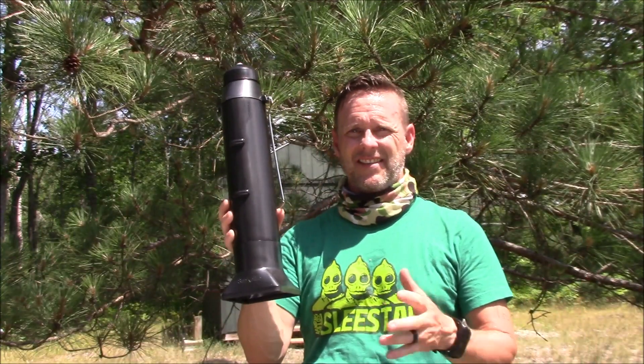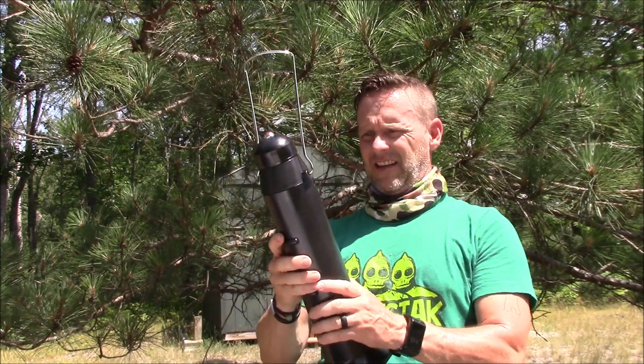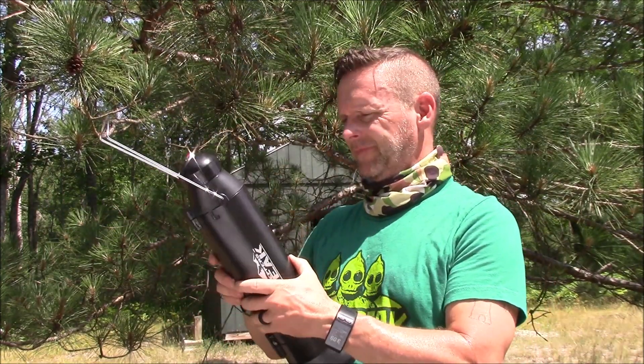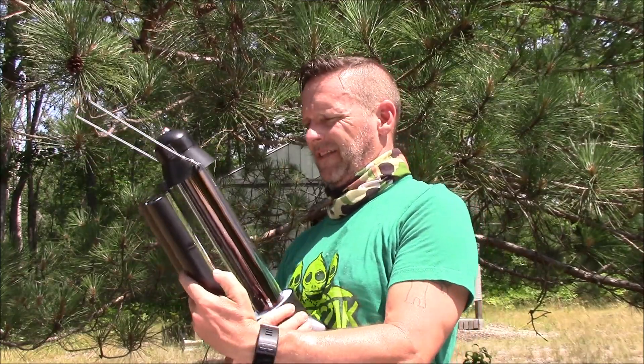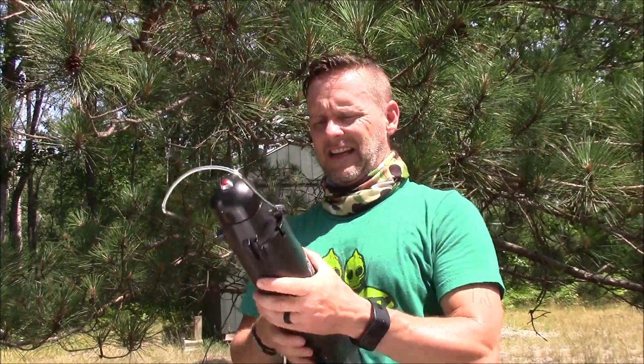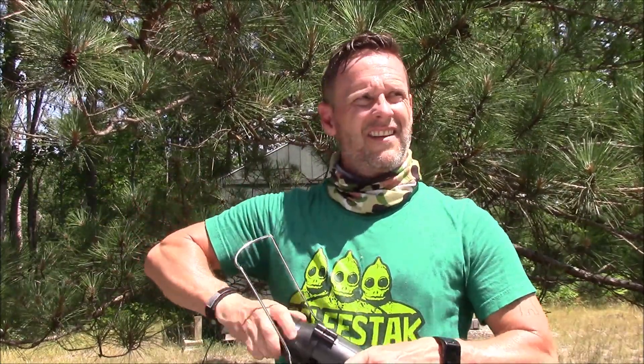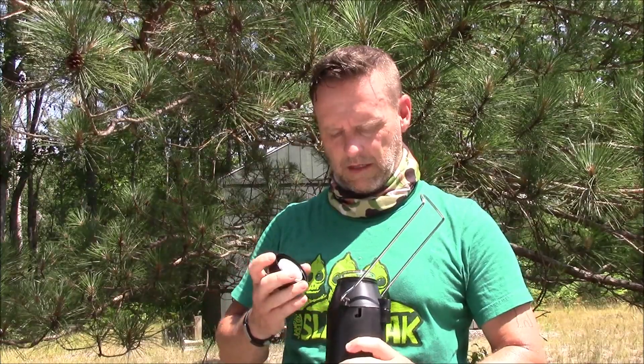This is the device itself. It's really not that big. Those are the panels that you open. I would imagine that this unscrews — and it does.